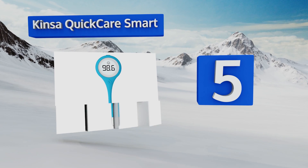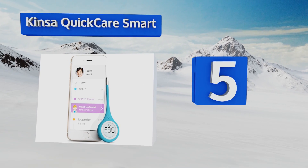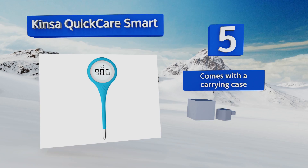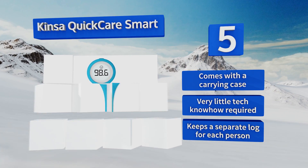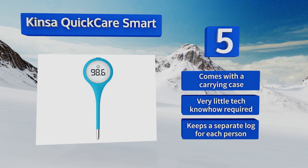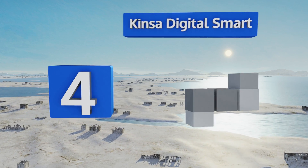Halfway up our list at number five, the Kinza Quick Care Smart syncs with your mobile device via Bluetooth technology, allowing you to keep a detailed log of temperature readings through the free application. The app's best feature is that it doesn't need to be running — data is sent and stored automatically. This one comes with a carrying case and very little technical know-how is required. It keeps a separate log for each person.